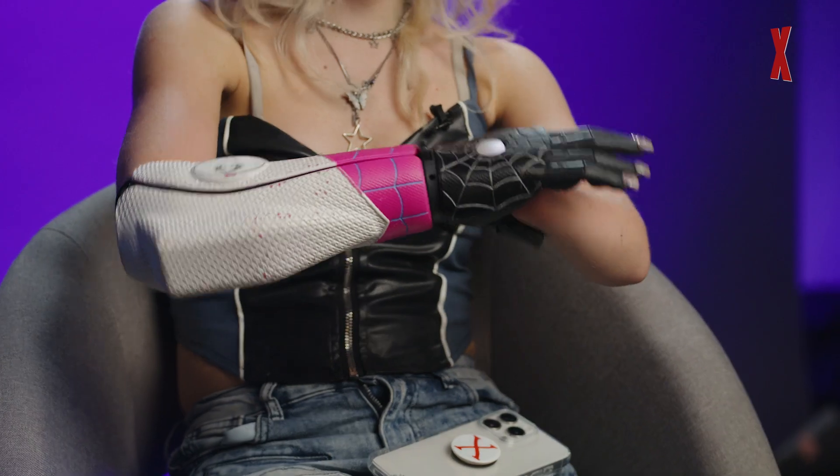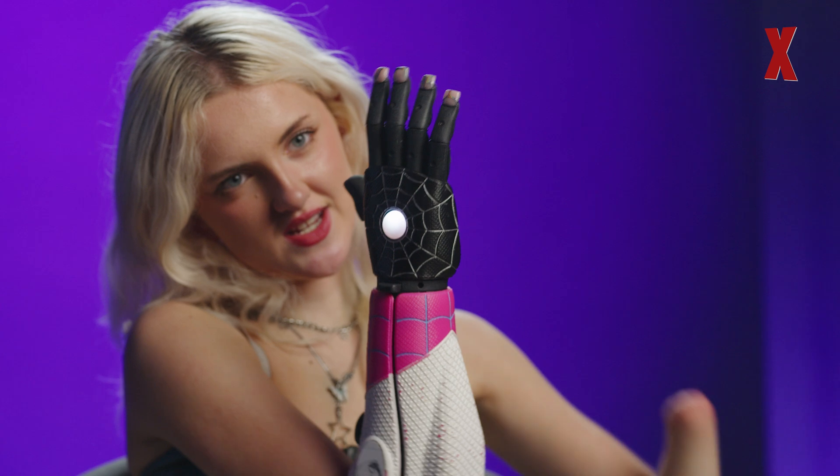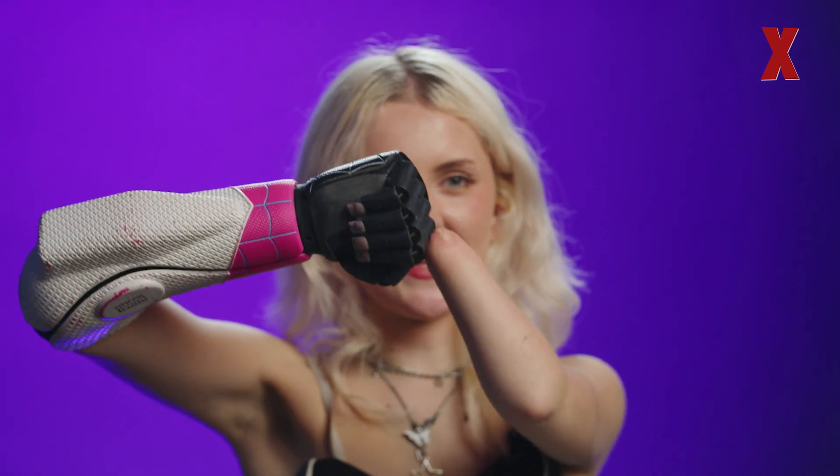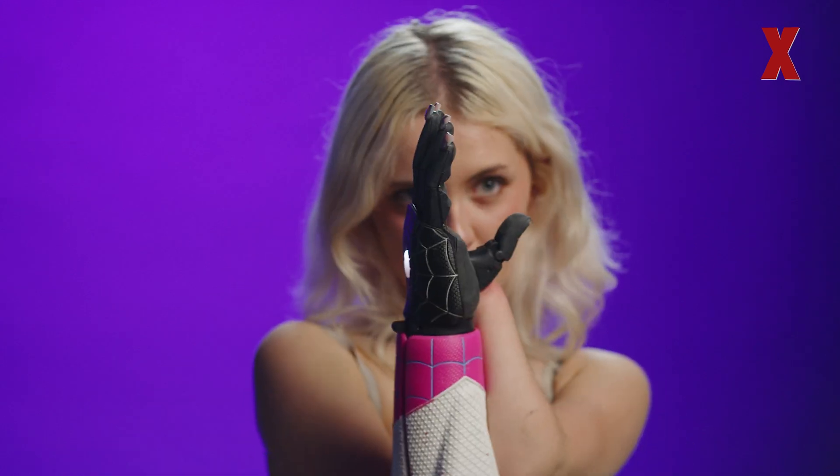This is the Hero Arm by Open Bionics, and it's what all these arms — bar the first one — were leading to. We've now got Iron Man cases, Spider-Man cases, Elsa from Frozen cases — loads of fun options. They're all muscle-operated like the other arms, and the sensors are in here. If I squeeze my muscles it will close; if I flex it'll open. Then if I flex again you'll see the button on the back flash green and the thumb comes around — that's me changing the grip mode. Those two sensors control the entire hand.